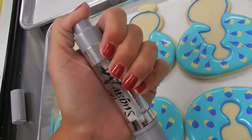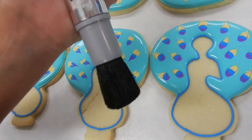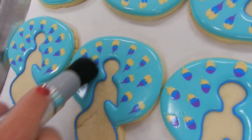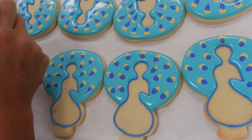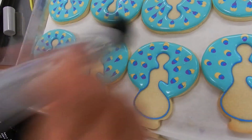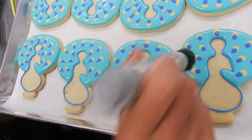Time to add a little sparkle. I'm going to give my pump brush a few pumps to get the glitter into the bristles. These cookies were in front of a fan, so it's safe to brush on the sparkles. But the cookies on the right side are still wet, so I'm actually going to shake that glitter onto the cookie.